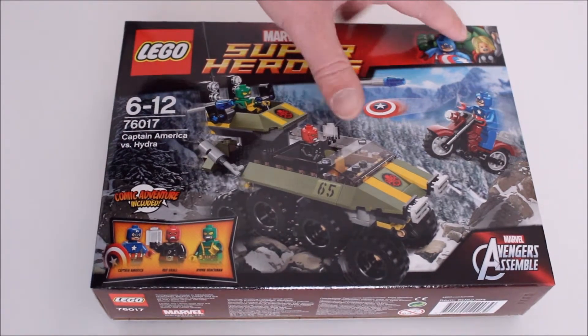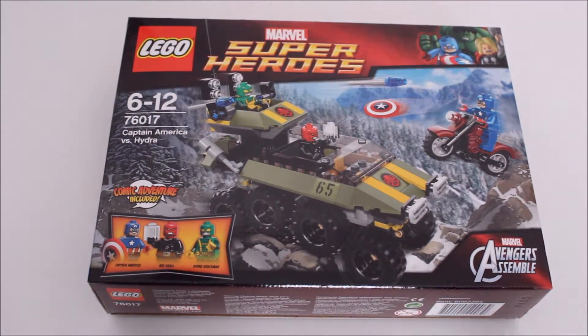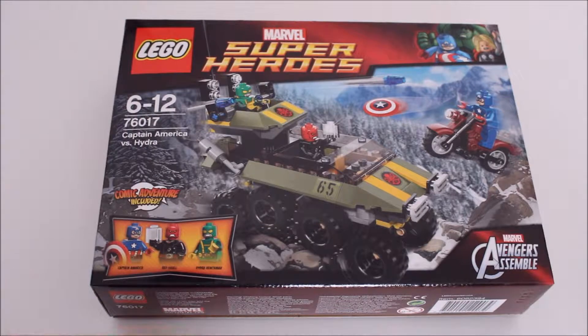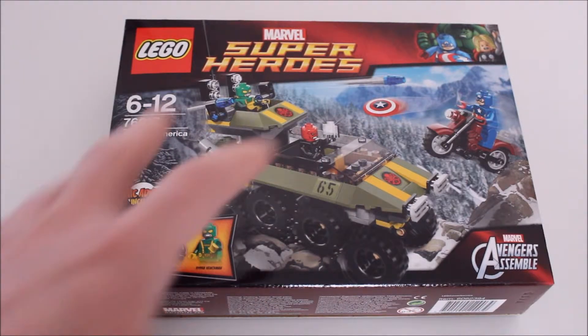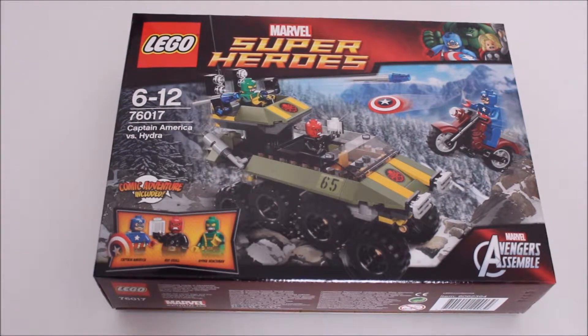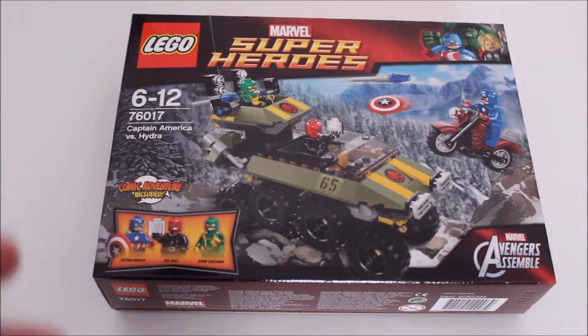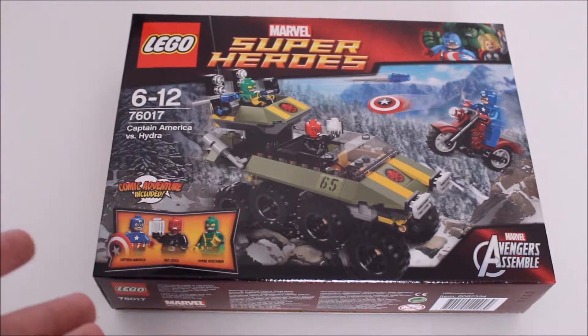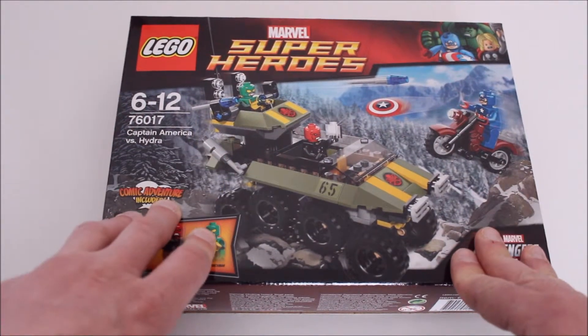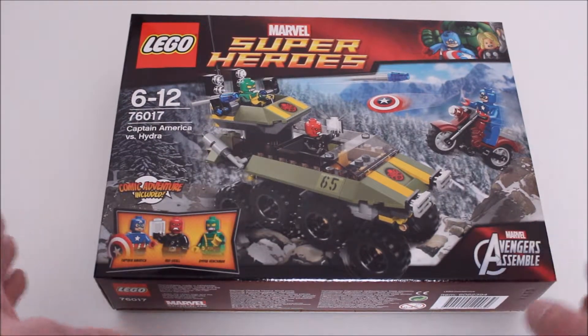We've got the Hulk, Thor and Cap in the top right hand corner. Let's see - Captain America vs Hydra. This looks like it's trying to recreate a scene that never happened in the first Captain America movie. I haven't seen the second Avengers movie yet and obviously this doesn't look like it's got anything to do with it. I haven't heard anything at all in regards to the movie other than all the stuff about Joss Whedon leaving Twitter. But unless I've completely missed the mark, the Age of Ultron is supposed to be about Ultron, not the Red Skull - the Red Skull isn't supposed to be coming up anytime soon.